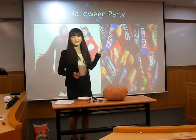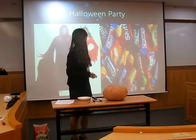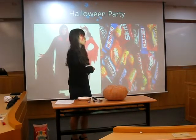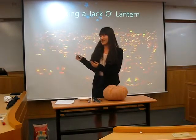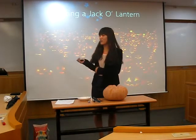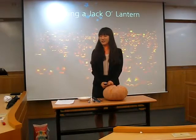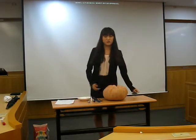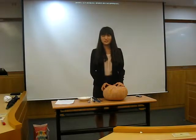As you can see, we can wear special costumes like this and share candy. But what is the most important symbol of Halloween? As you can see, it's a jack-o-lantern. And today, I'd like to introduce how to make a jack-o-lantern. Now let's begin.